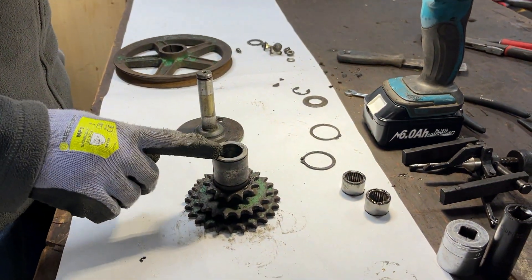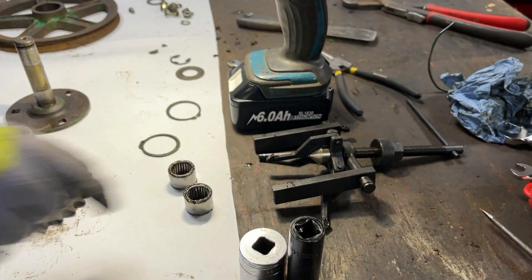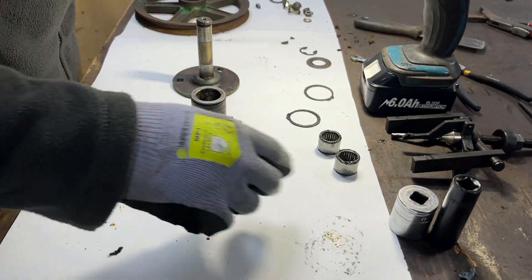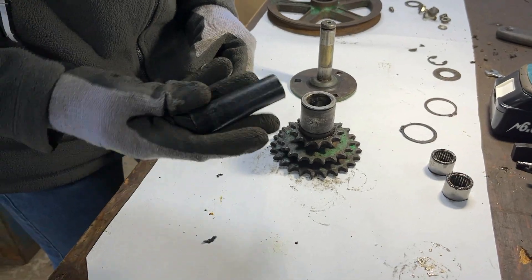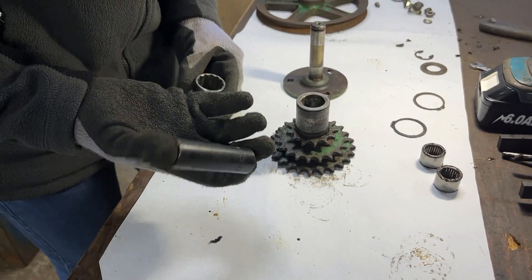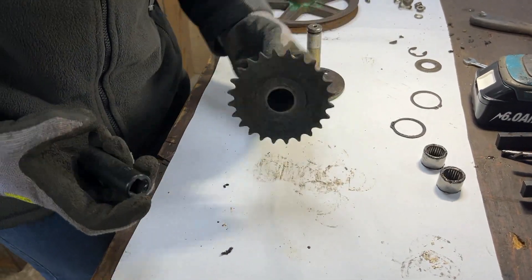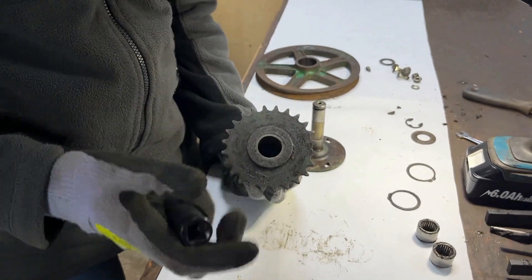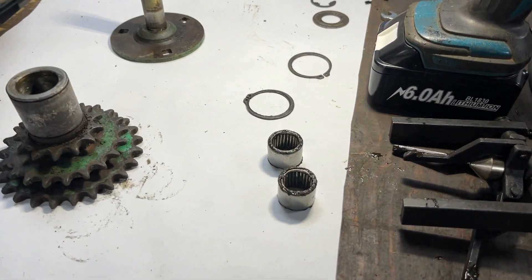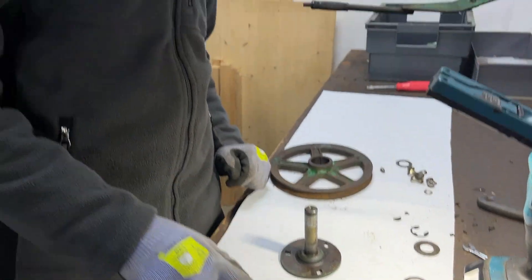We struggled with our blind bearing puller trying to get the bearing out of the other end because there's not really anything to put these pusher parts against. So instead we've got two sockets — one being a really wide one and a super long impact socket. We put the wide one on here, turn it over, put the impact socket up against the bearing, then use the hydraulic press to push it out. As you can see by the fact we've got two needle bearings sitting there, that method worked quite well.